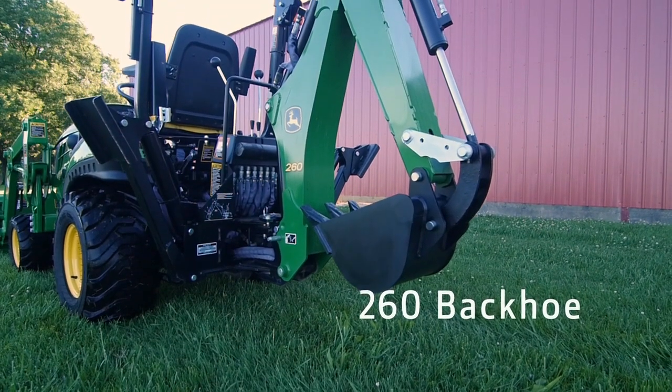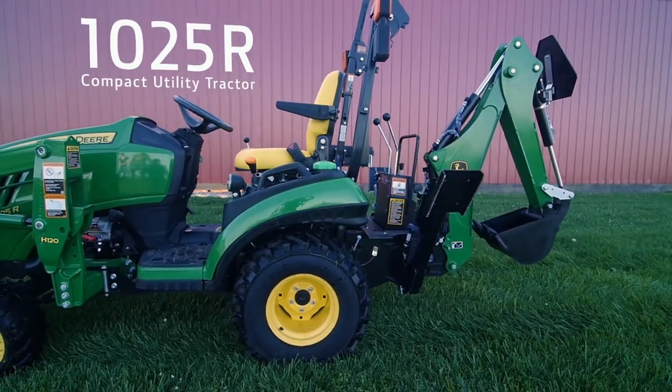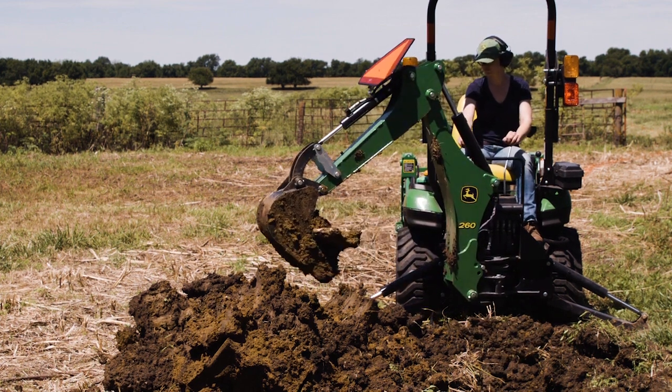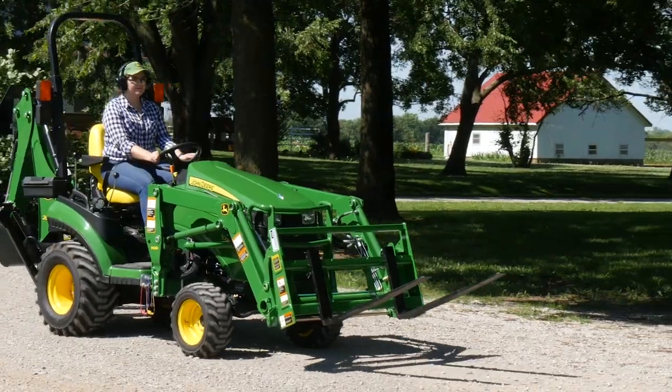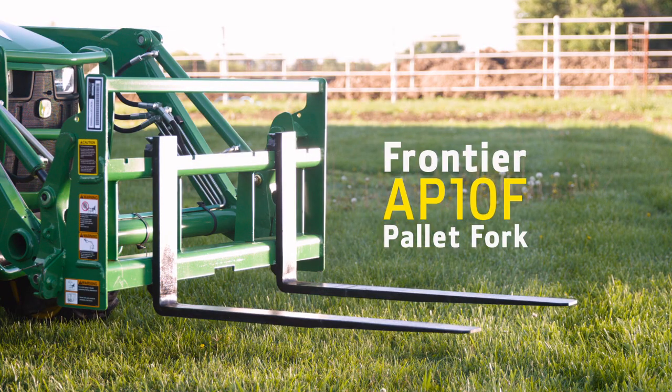This 260 backhoe has been installed at the factory on this John Deere 1025R compact utility tractor. And don't be fooled, you can get a lot of work done with this 25 horsepower. We've also added an H120 loader and a Frontier Pallet Fork for ballast on the front of our tractor.